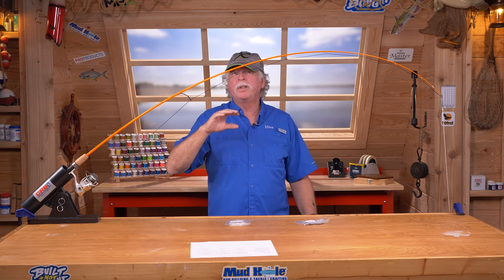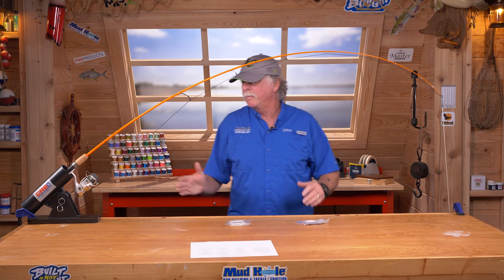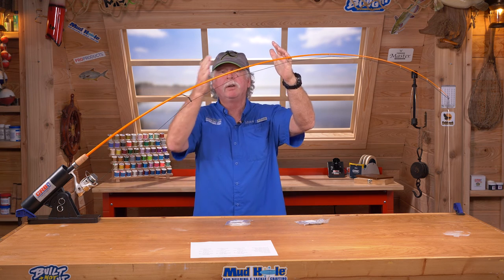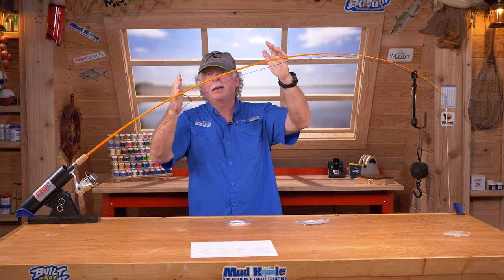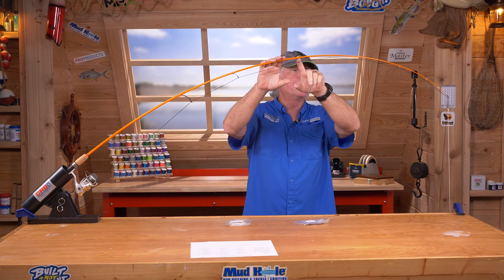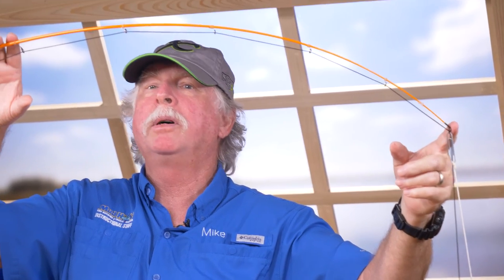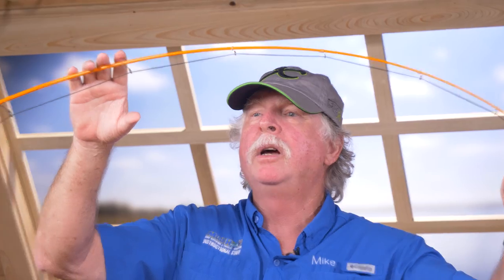One additional factor: this is a 6'6" rod, but if it were 7'6", the first part of the setup — the positions and sizes of the three reduction guides — remains basically the same distance from the reel. The only difference is how many running guides you'd use from the end of the reduction guides out to the tip; a longer rod would simply require more running guides. And that's how you set up a spinning rod for any type of fishing, any reel, any line.